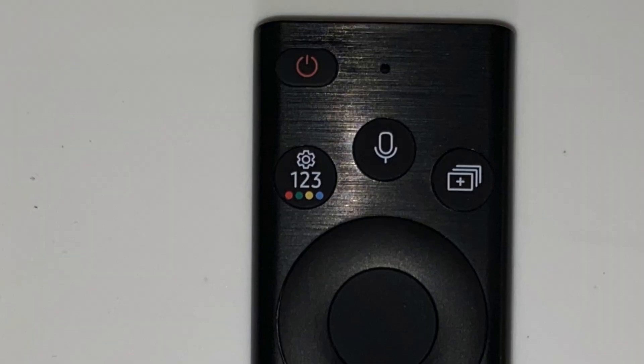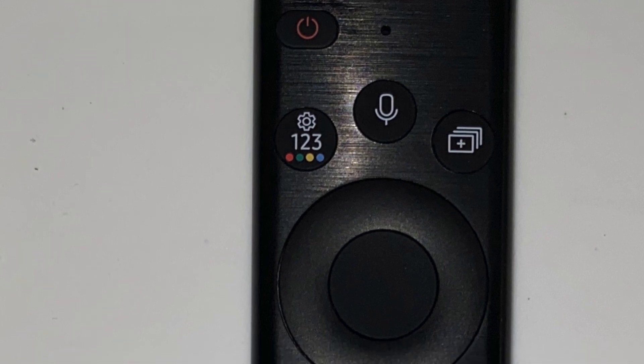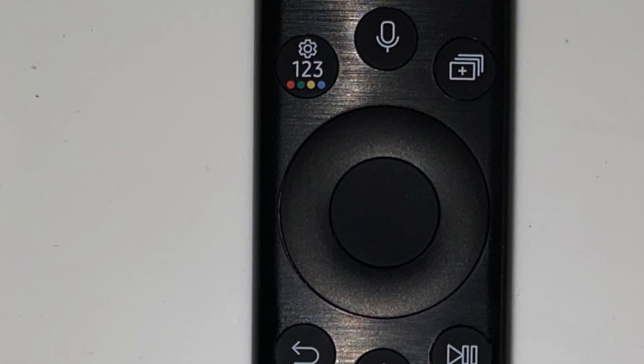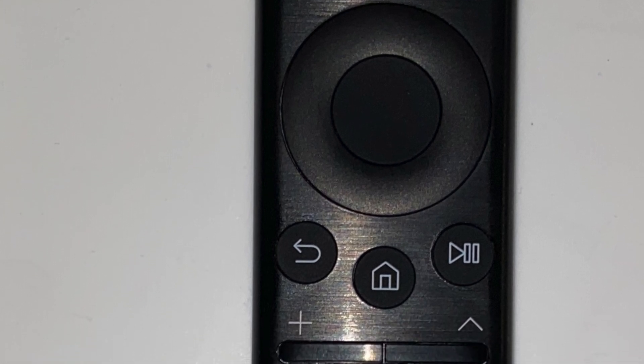This remote has a voice assistant button. Just press and hold the button, say your command, then release the button to run your chosen voice assistant — such as Google, Alexa, and Bixby. There's also a multi-view button that allows you to bring up the multi-view option to watch more than one item on the screen.